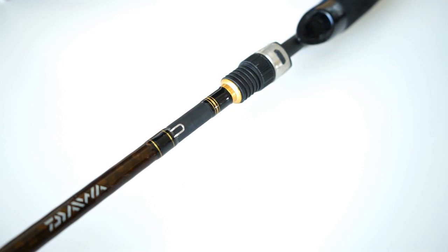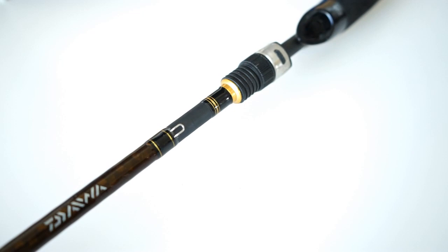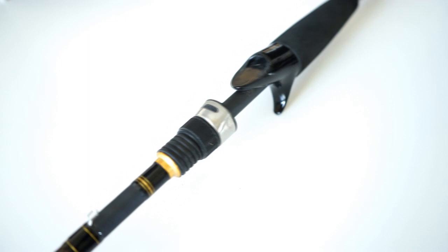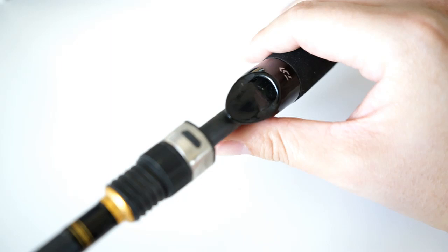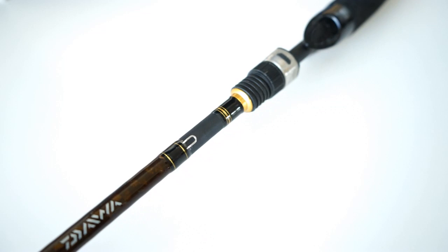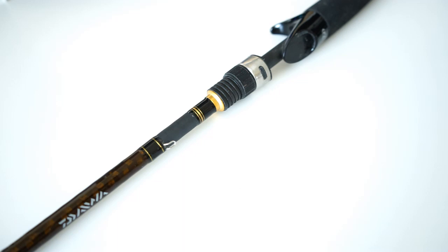I've actually picked this up and fished it on a boat too, quite often. In 2019, this was my go-to rod — I used this a lot with my Tatula SV, which is a nice pairing. It keeps things ultra light, the grip is very nice and slim, nothing too crazy. I'll share one of the pictures of fish I've caught with it in tournament time as well.